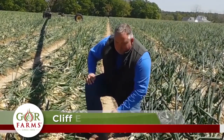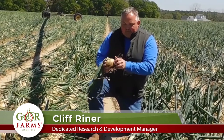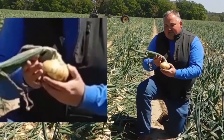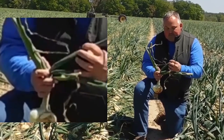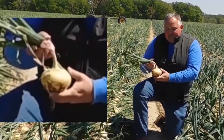I have an example of each one here. As you can see, the one that's fully mature is starting to get some yellow color. The skin is starting to set and you can see the top is completely flopped over, signifying there's really no more growth.